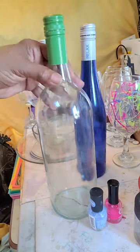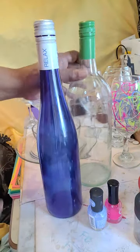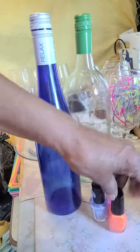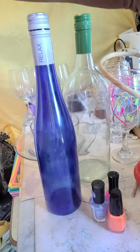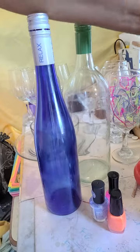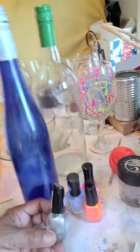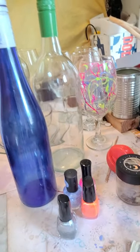That's no problem — we won't work on that one, we'll work on this one instead. For this bottle I'm feeling a different set of colors. I don't want to go with four colors, but maybe I'll do a silver. Okay, let me get started.